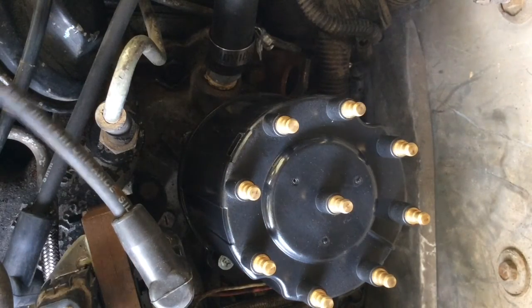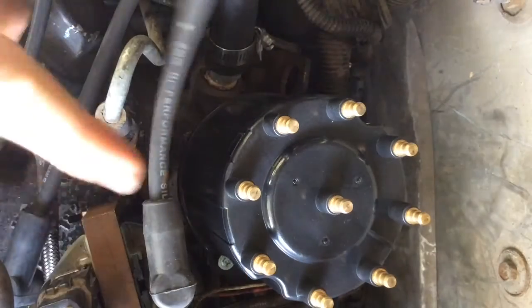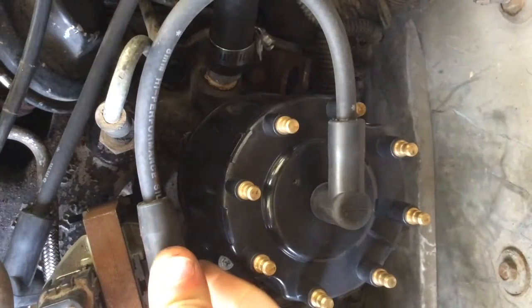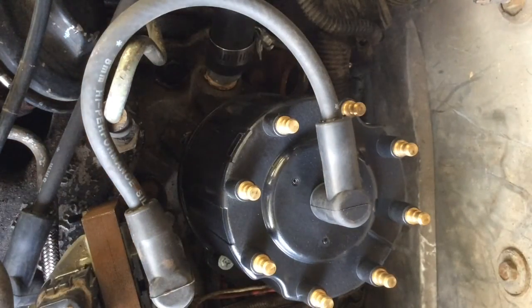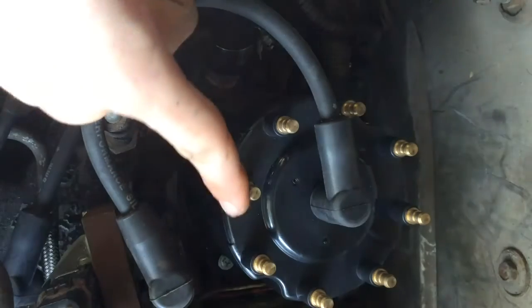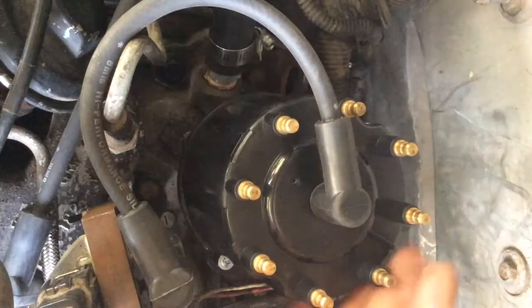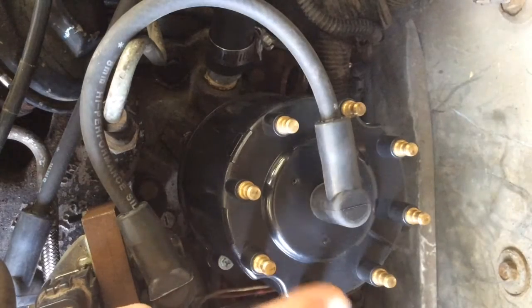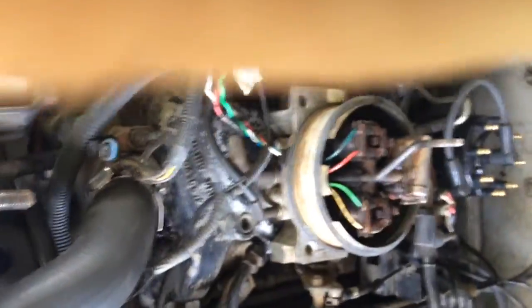If you just got these out of the box, your shortest wire is gonna go from your coil to the middle. Make sure you hear that click - that's what you want to hear. And then the firing order is 1-8-4-3-6-5-7-2.